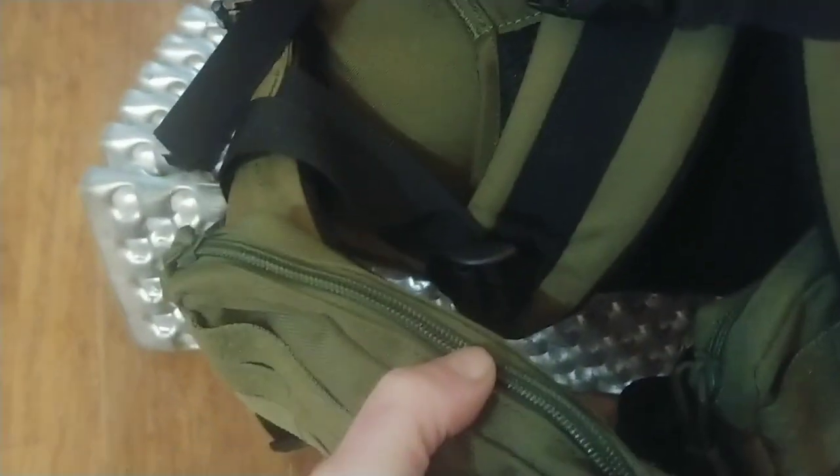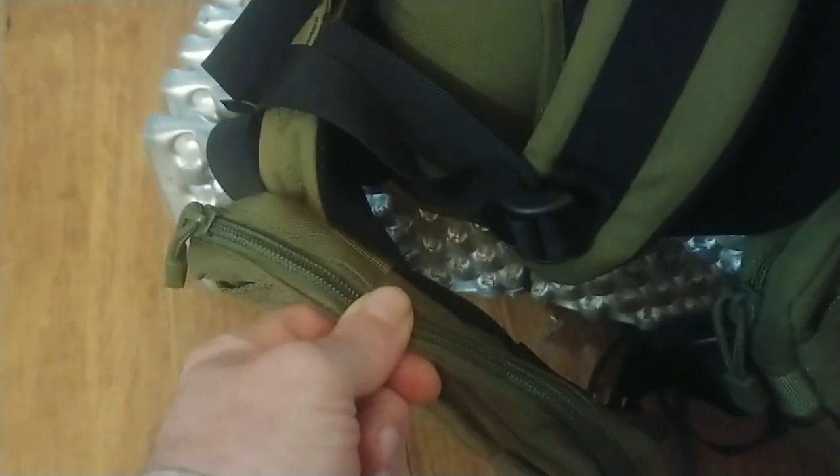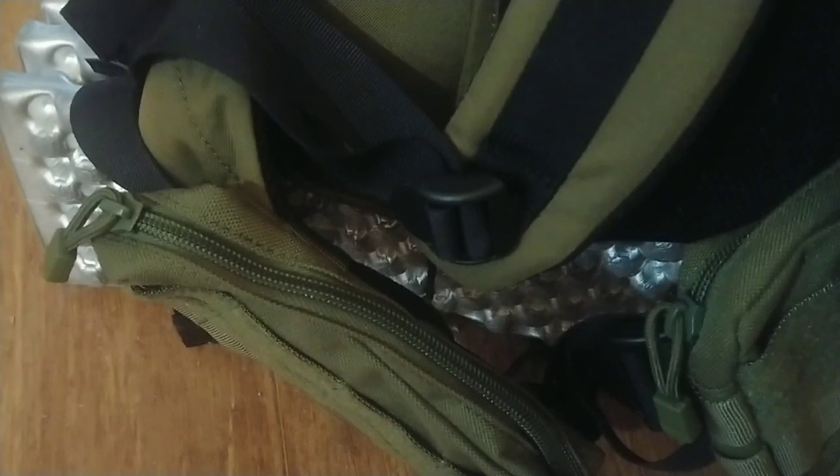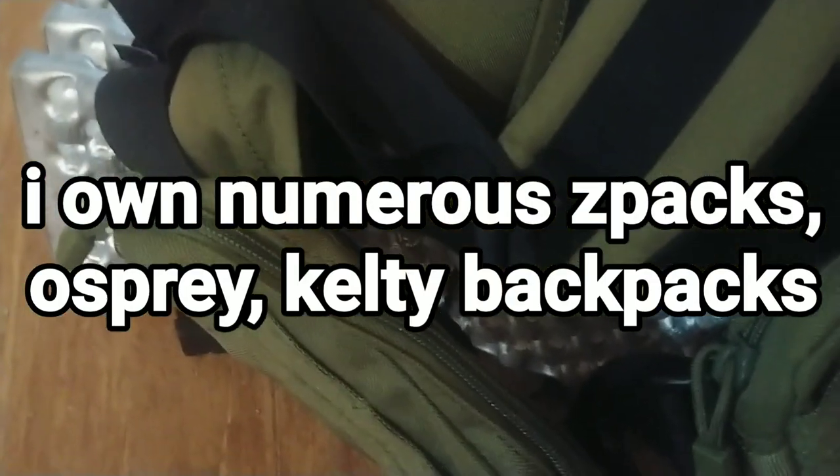Usually when I do long-distance hikes, my camera or cell phone goes in this pocket, but I take it and put it inside a quart Ziploc freezer bag first. I do that with my Z-Packs backpacks, other Kelties, and various other packs I carry around. It's a good habit for protecting electronics.